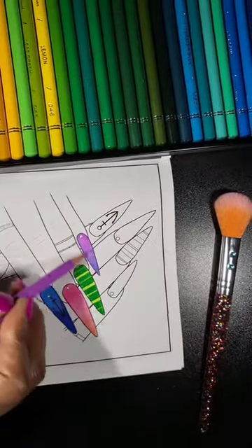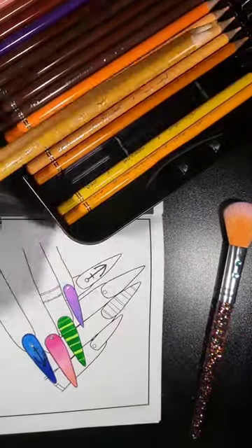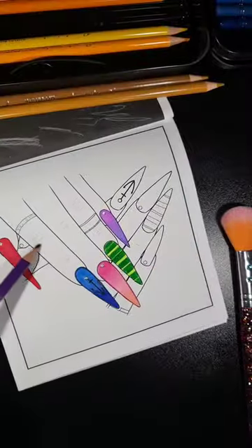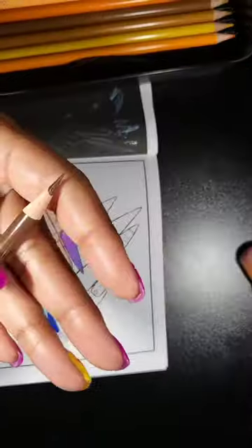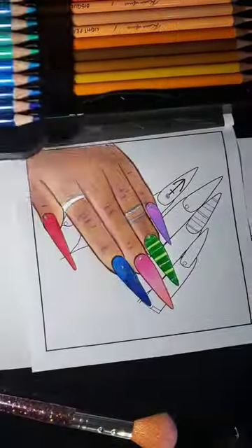I am a heavy-handed person, so I normally press hard. I didn't have to do this. These pencils were so smooth and consistent. I also used — and they sharpen well too, as you see.